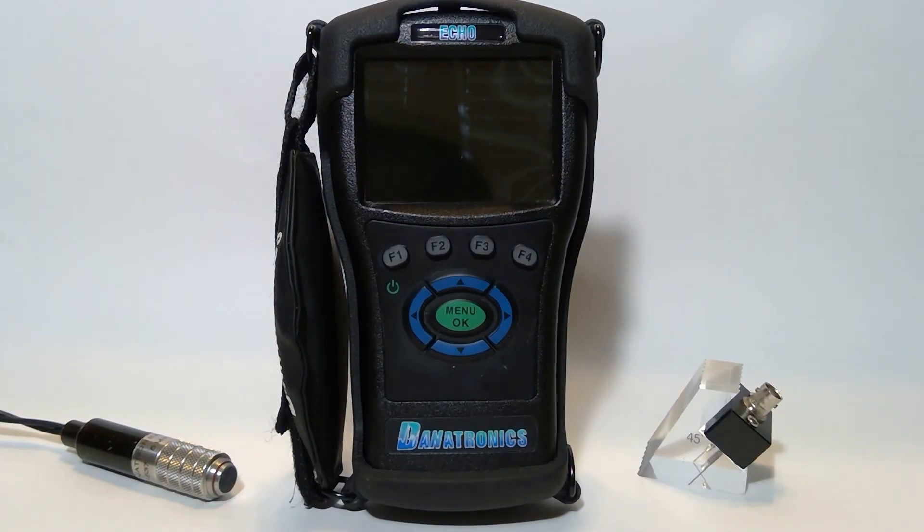Welcome to the Danatronics instructional video series. Today's gauge is the Danatronics Echo FD Portable Ultrasonic Flaw Detector. The Echo FD has a fast 60 Hz update rate, two independent measurement gates, five unique display modes, a 13-hour battery, and is manufactured in the USA.